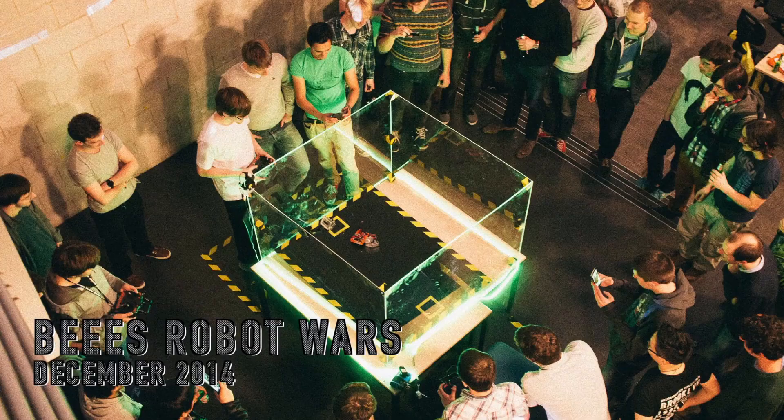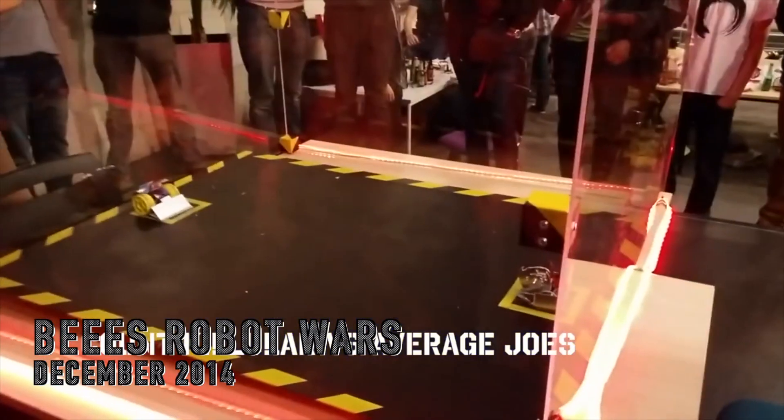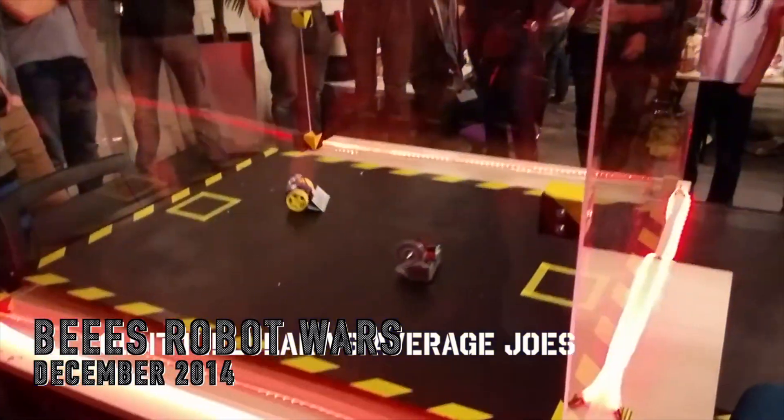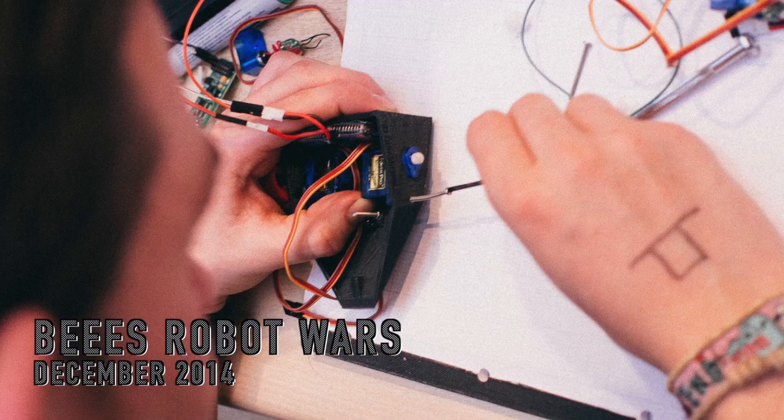So we started running an event and I decided I wanted to be the host. I would commentate and yell and get people hyped for our battles, because we wanted it to be a show like the TV show. And after a while, I decided I needed to build my own bots to really understand what people are putting their blood, sweat and tears into.